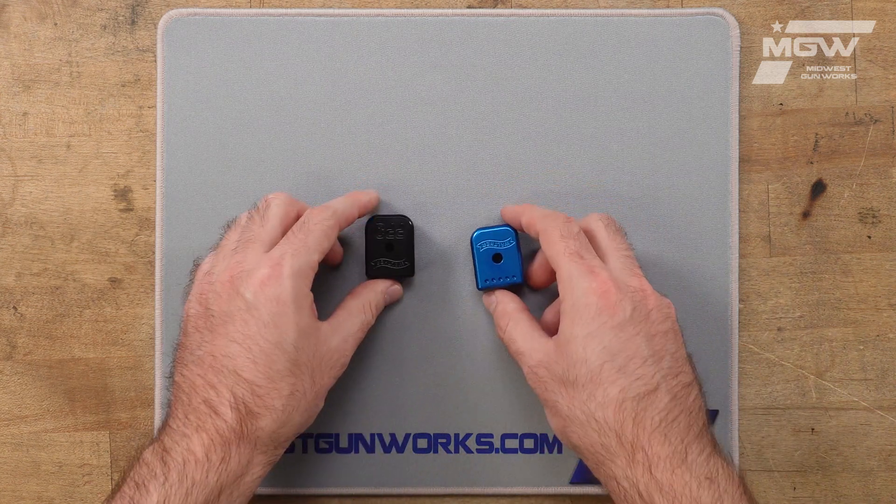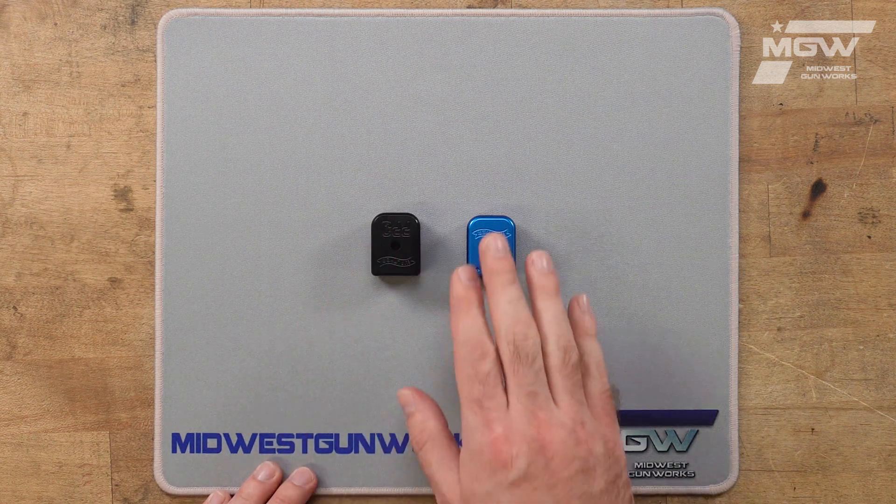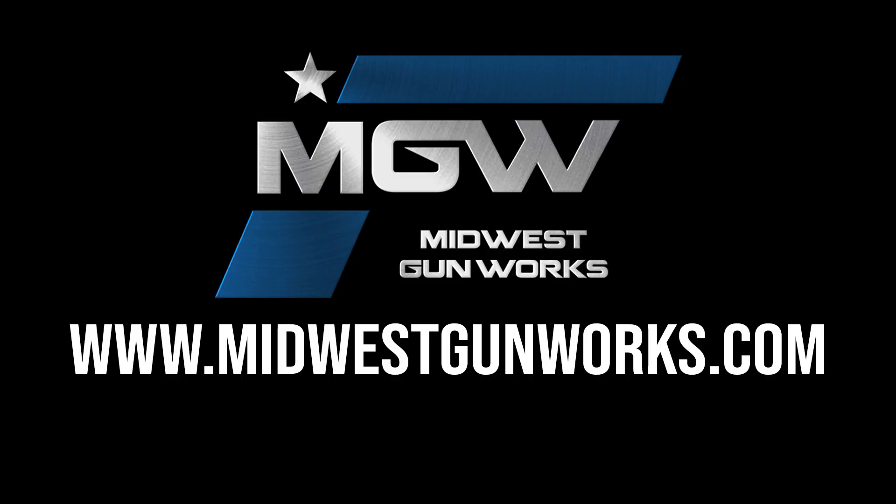Each one is machined from aluminum and either comes in a black or blue finish. You can find these base pads and other factory original Walther components by visiting our website MidwestGunWorks.com.